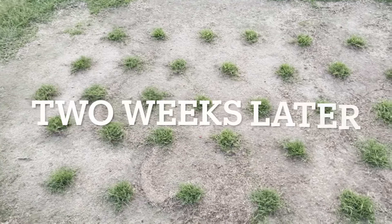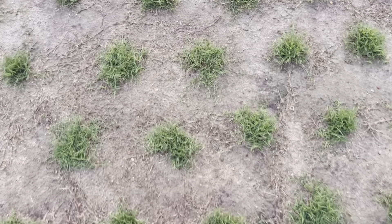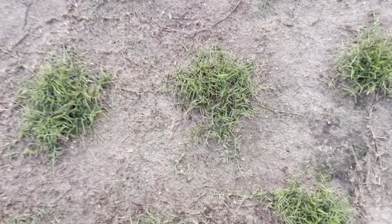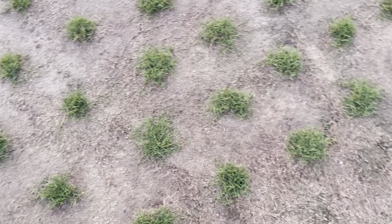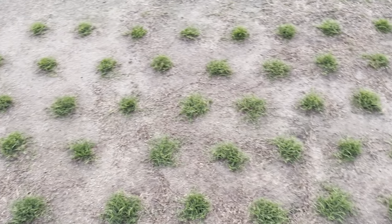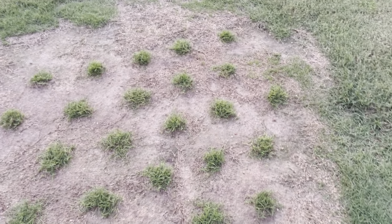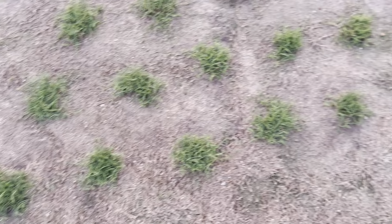Today is August the 5th and this is a two-week update on these plugs. You can really see how much they've grown. We've got some of the stolons touching other stolons, some of them are still trying to reach out, but looks like these plugs have probably tripled in size. We fertilized once and we've had two rains, and that's all these plugs have had in two weeks — so they're looking pretty good right now.